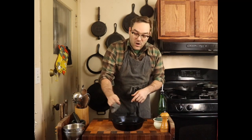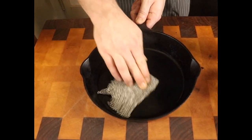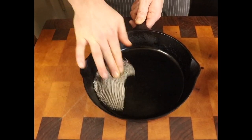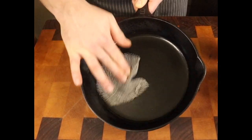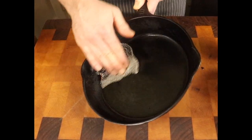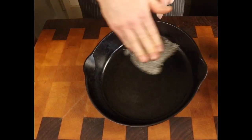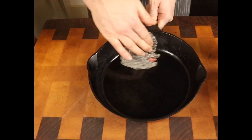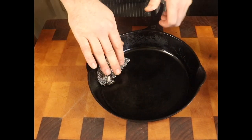We're gonna go ahead and start cleaning this pan — all you have to do is start rubbing it around and just hit the parts that need the most attention. As you can see, with just a little bit of pressure it is taking all those little bits off. We don't have to use any other oil; the oil that's already in the pan from the pork fat is lubricating that cloth. It's almost taken all of it off already. Scrub around the sides as well so you don't get too much build up on the outside of your pan.